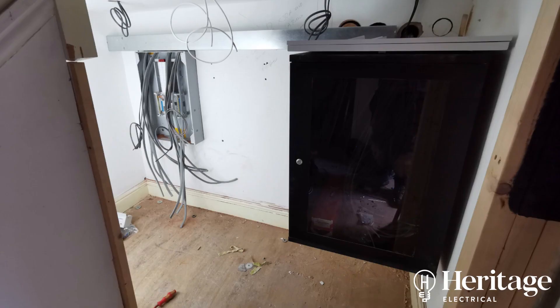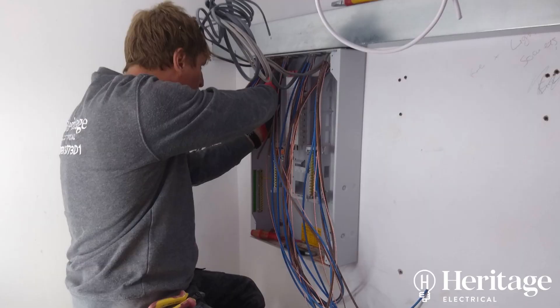This is a work in progress — this is going to be our plant room. You can see there's our new three-phase Crabtree board with the armoured cable coming in at the bottom there.